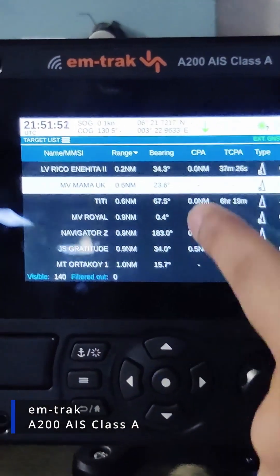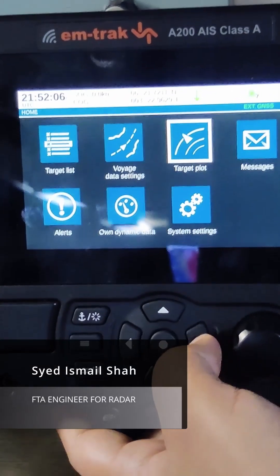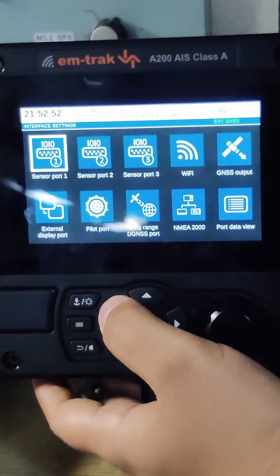So you can see the targets on the screen here. There is a target list, data settings, target plots, messages, alerts, own dynamic data, interfaces, and sensors.